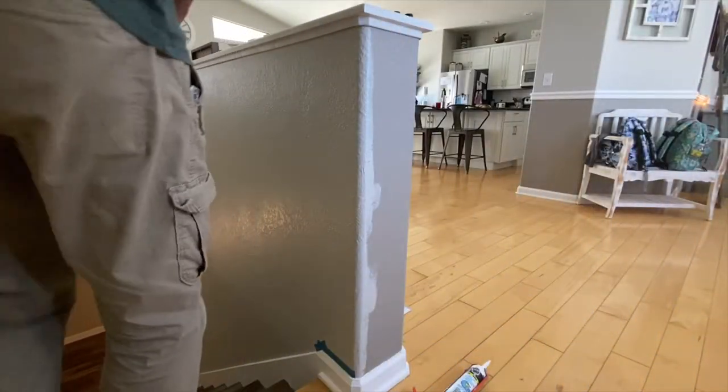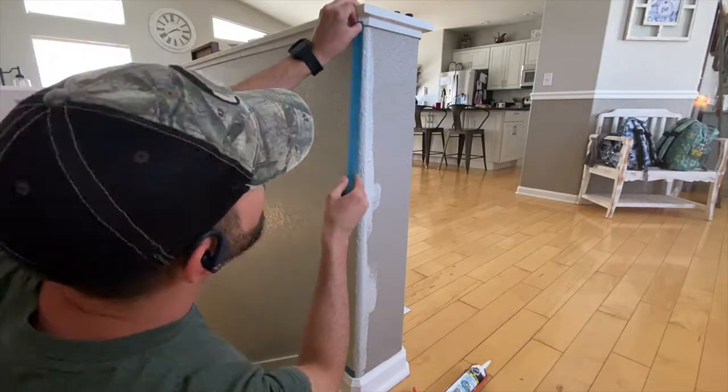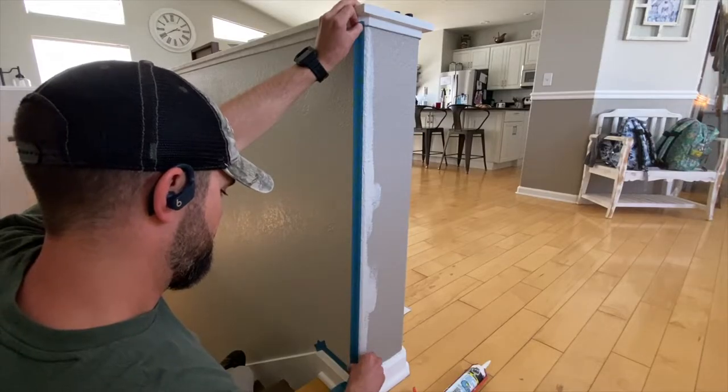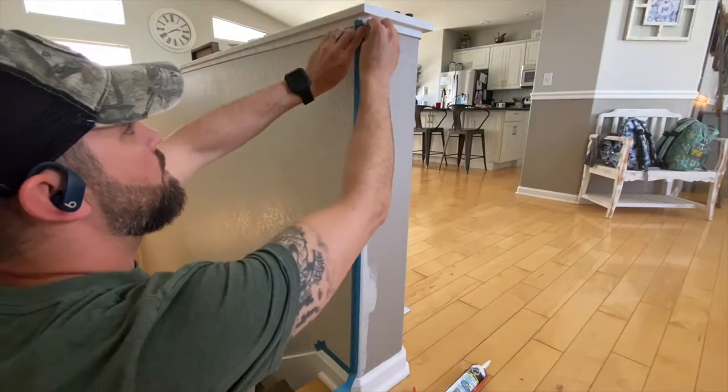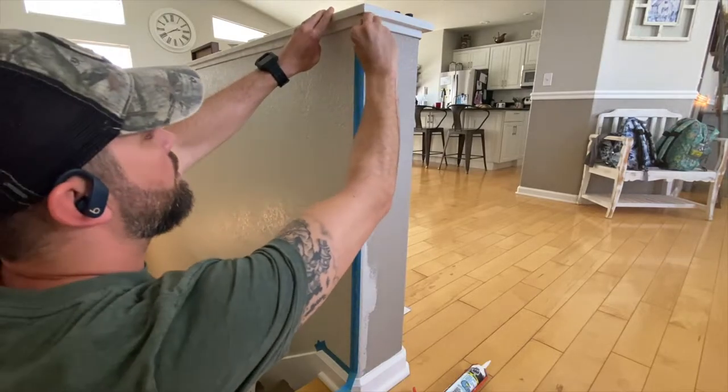For this section I need the dark gray to meet the light gray vertically down the center of this bull-nose corner. I'll take my time here and make sure to tape off my line exactly where I want it to be. Obviously my paint line will only be as good as what I have taped off, so I make sure to do a good job here.